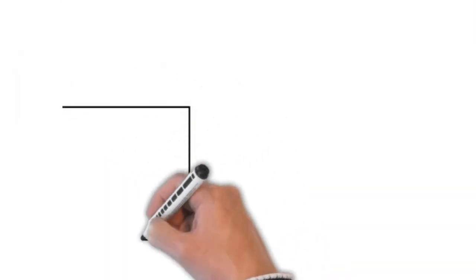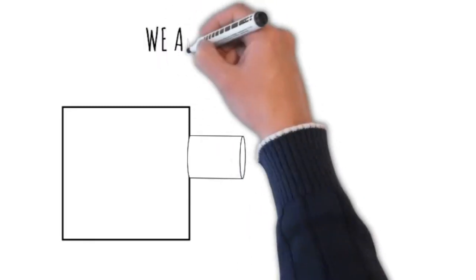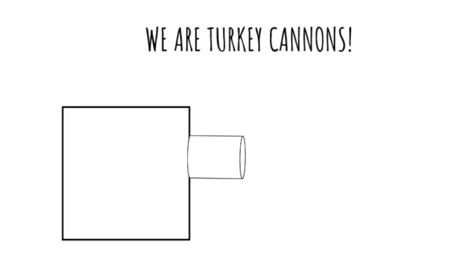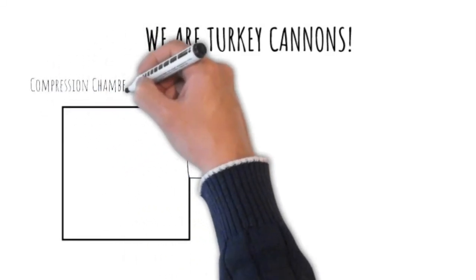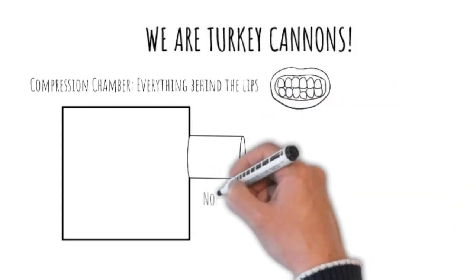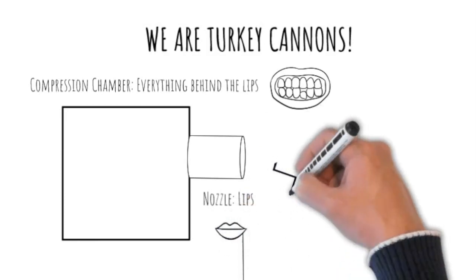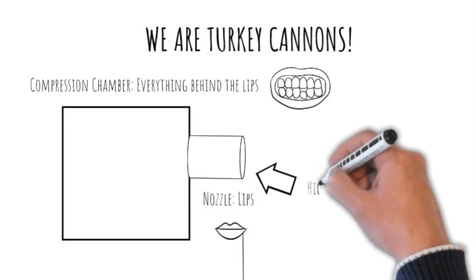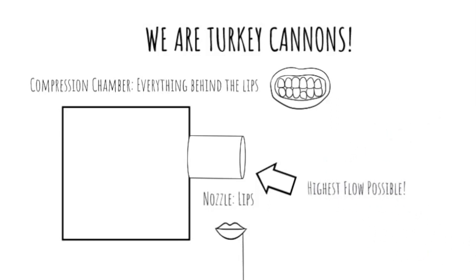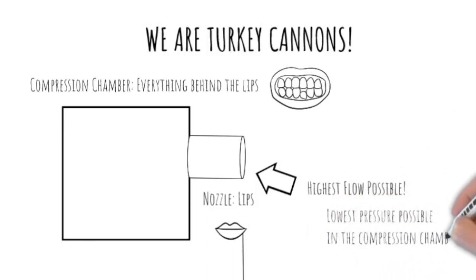So what does all this turkey cannon business have to do with playing the trumpet? Well, we are turkey cannons — literally. Here's what I mean. We're basically a compression chamber, which is everything behind the lips: the oral cavity and chest. That's connected to a nozzle — the aperture, our lips. Our job is to create the highest flow rate possible in front of the nozzle, which means having the lowest pressure possible in the compression chamber — everything behind the lips.